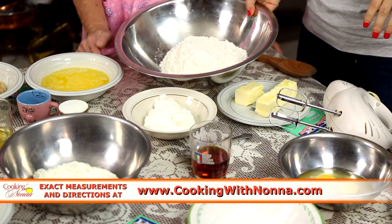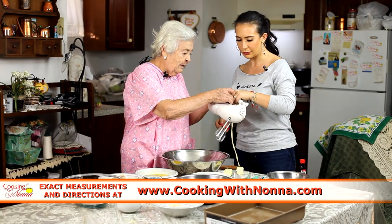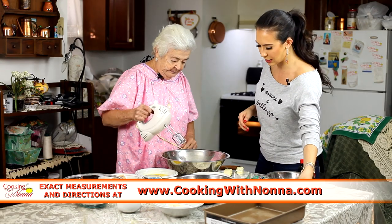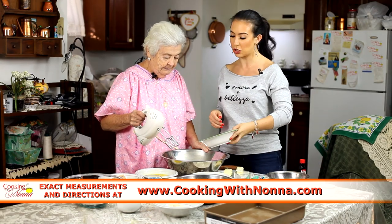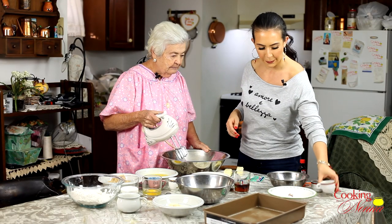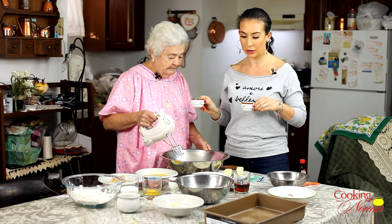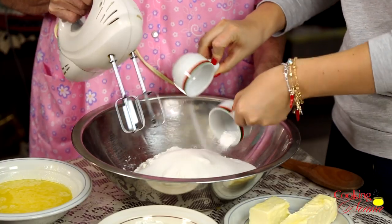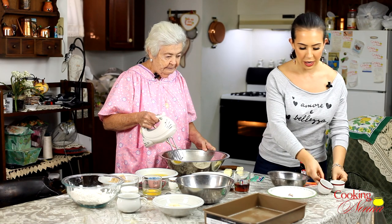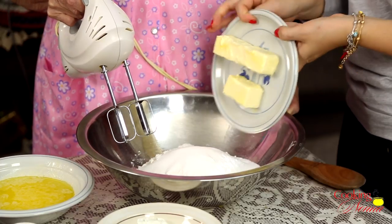So right now we got some all-purpose flour in here. I'm gonna give Nonna the mixer. We're gonna put some granulated sugar, and then we're also gonna put our baking powder and baking soda in here. And then we're also gonna put some butter — you need butter when you make coffee cake.